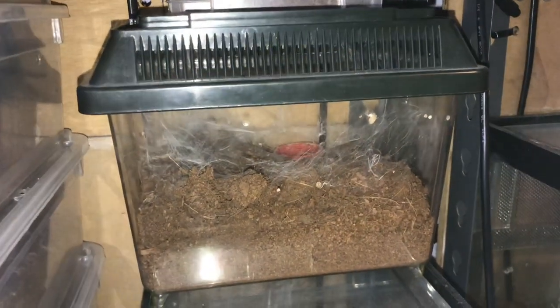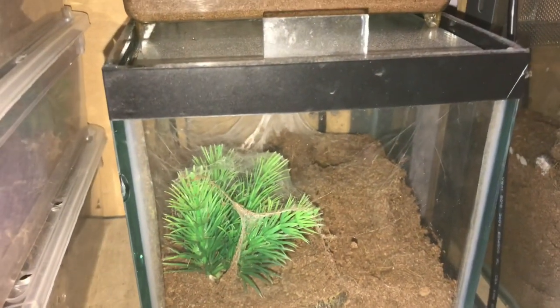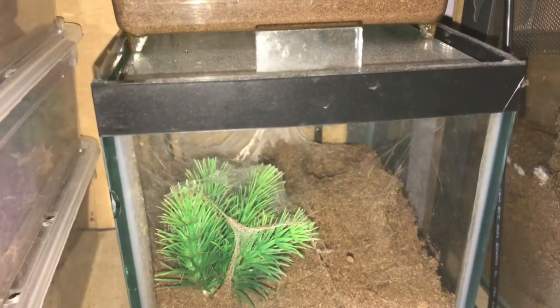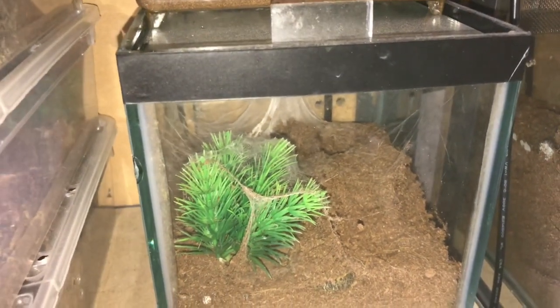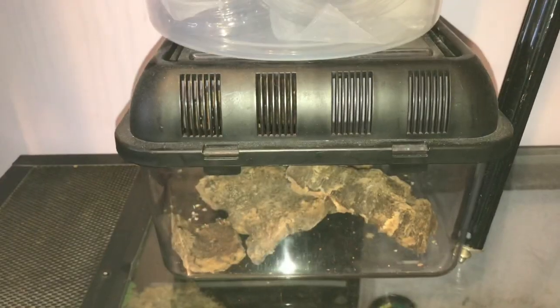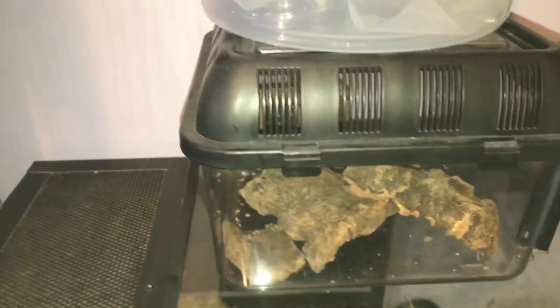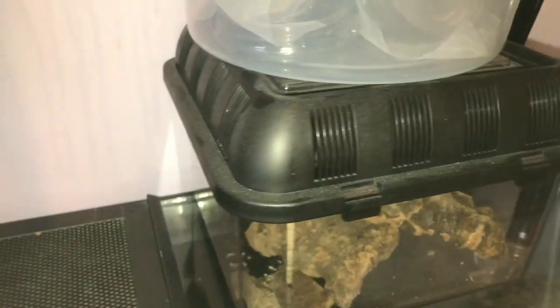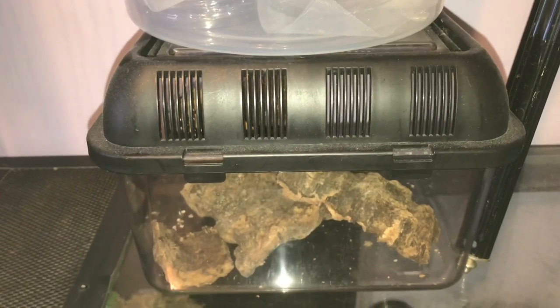Just coming down a little bit - next to my Tiger Rump in here is my Brachypelma auratum communal slings. I'm going to be rehousing them this week into a bigger enclosure, which will be this enclosure here which used to be my daughter's but she kindly gave it to me. Please stay tuned for that video.